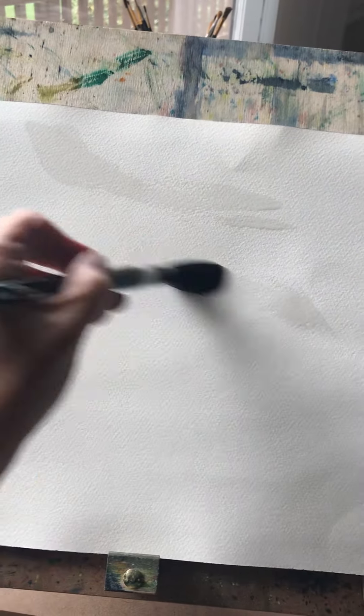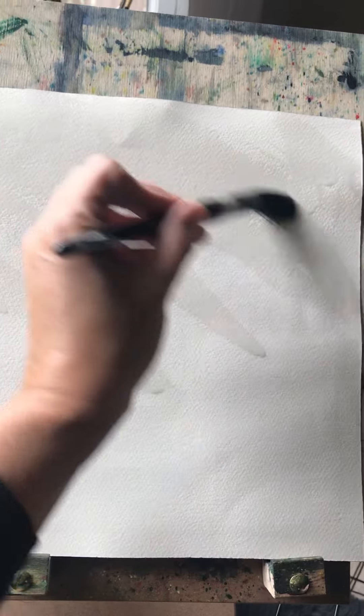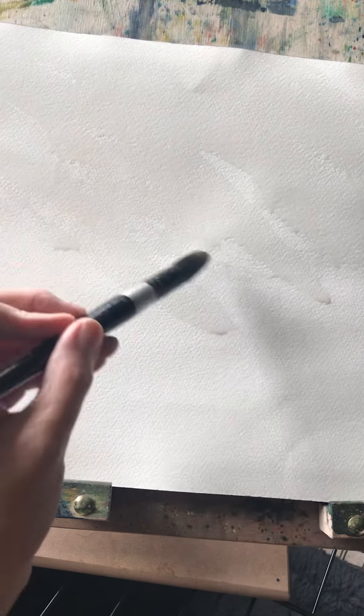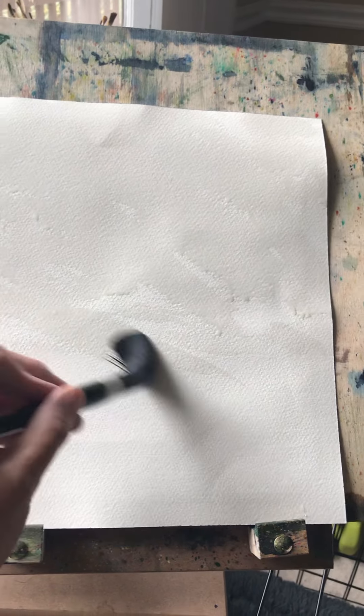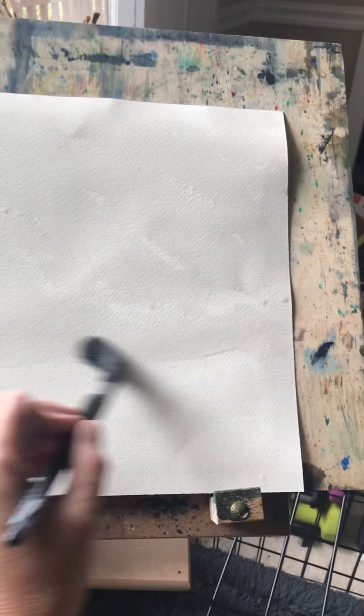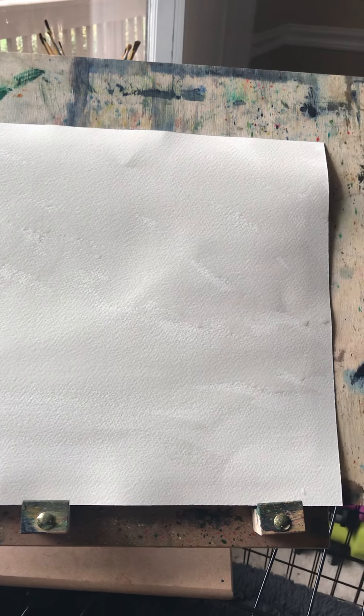I'm going to prepare the paper — this is the back of a painting, a reject, so I'm recycling it. It looks a little rough but it'll work. With watercolor, I love the wet-on-wet technique, where you wet the paper first before adding color. I'm going to do a sky because that's what I get the most feedback on, and there is a method to my madness in how I do this.